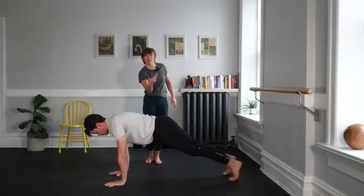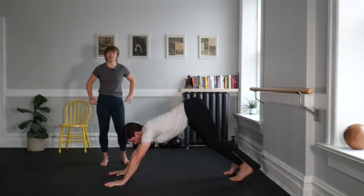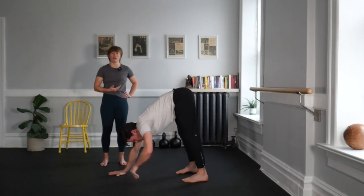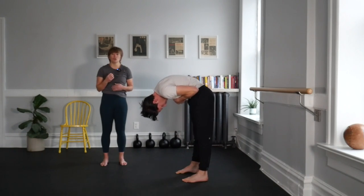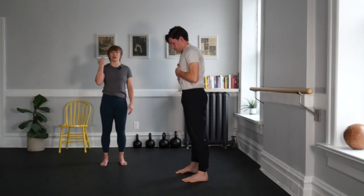Now you're going to tip the tailbone to the ceiling, lifting the hips, and start walking your hands to your feet or your feet to your hands as you get yourself back up to tall. To do that, we're going to think about stacking one vertebrae at a time. Take your time — use your muscles on the front and the back of the spine. Head is last to land.